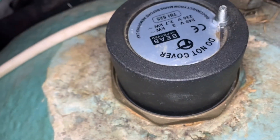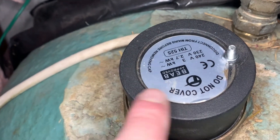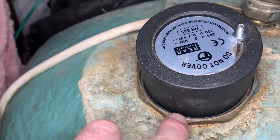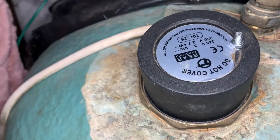Hopefully this will sort out your problem. I'm not saying they're all the same — I'm sure the electrical systems on these are all different — but I thought I'd let you know what worked for me, to save the expense of replacing a whole element. Thanks for watching.